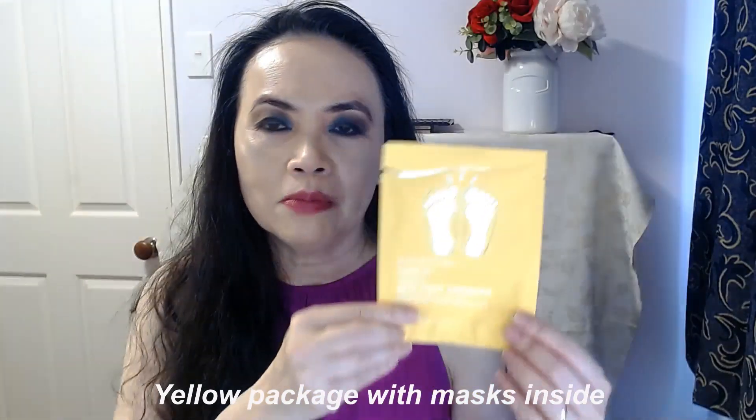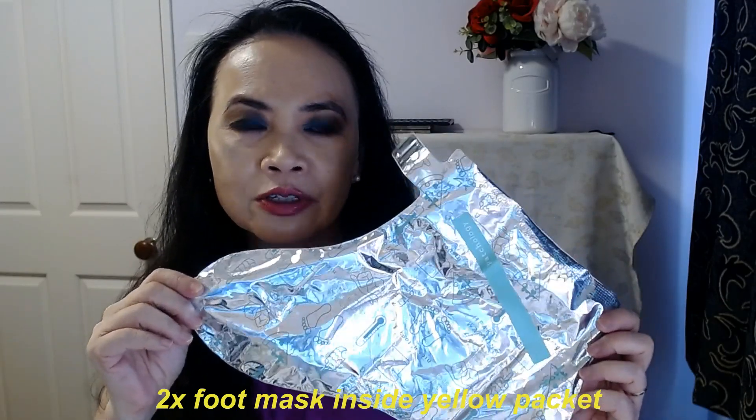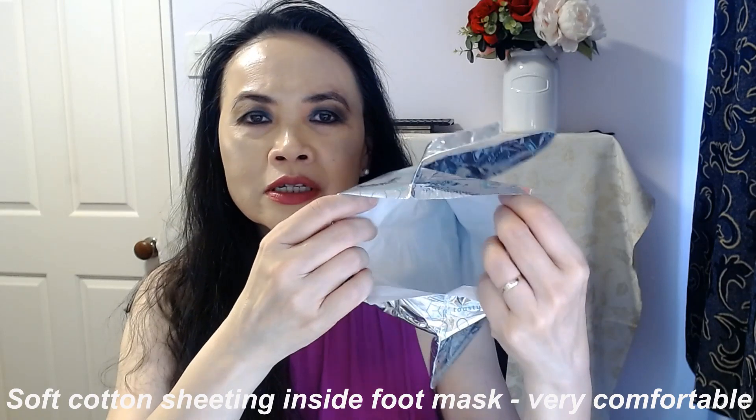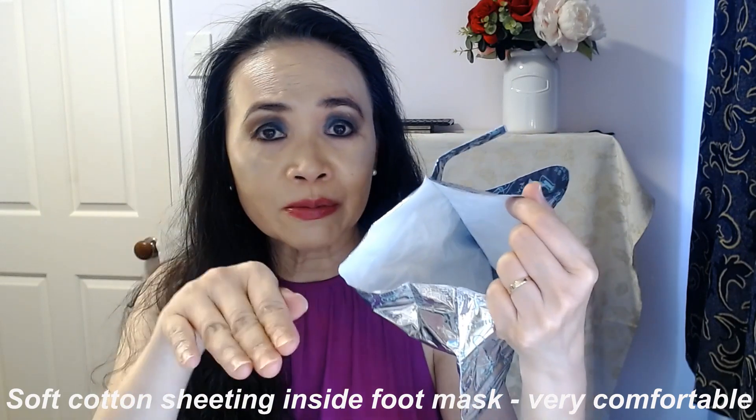I saw this Petology foot and heel mask. Inside the box, your mask comes inside this yellow packaging, and inside you'll find two foot masks. Inside is just very soft cotton sheeting, like a tissue paper, and it's full of serum. All you have to do is slip your feet inside.